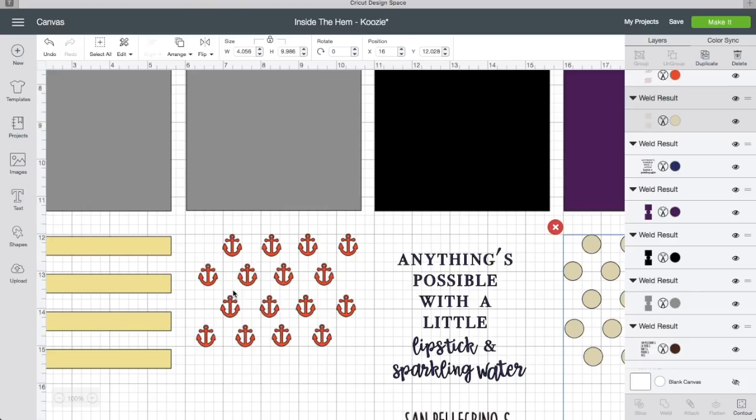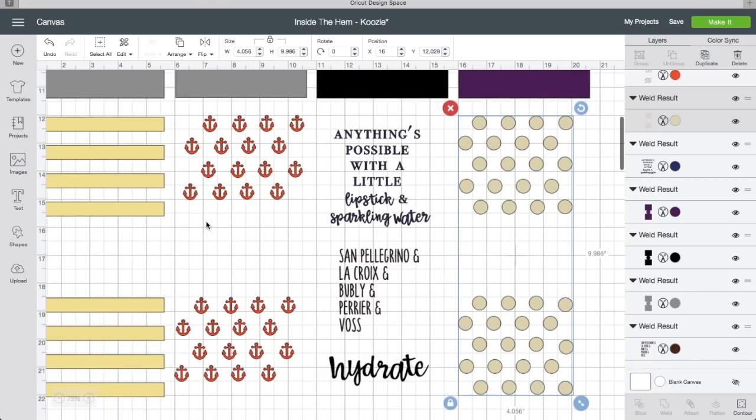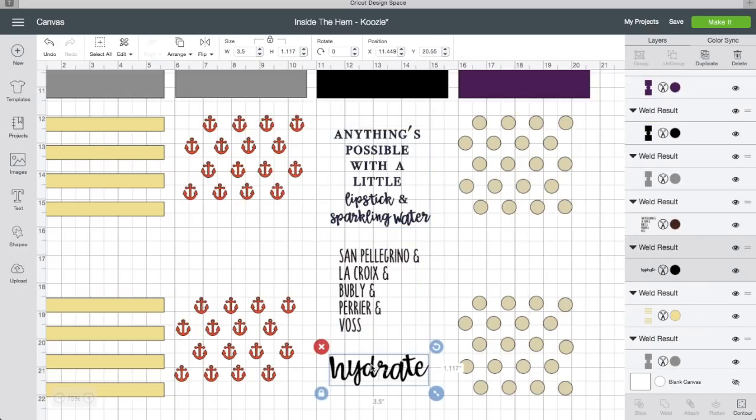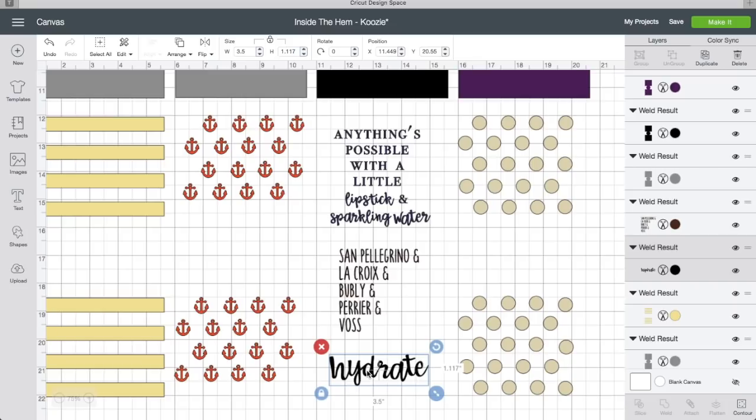I'll leave the anchors in there for you. On top of the background layer, you can add a quote. I came up with three that relate to water, since that's what I drink — I really love sparkling water. You don't drink alcohol or soda? I know it seems pretty lame. But I have three quotes here you guys can choose from if you want to use what I've done.